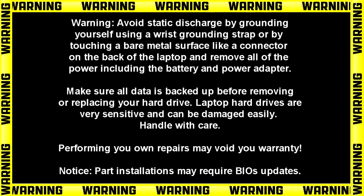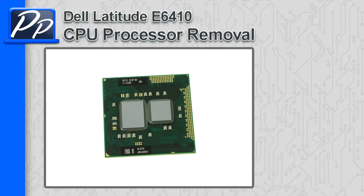Hey guys, it's Roscoe with the Parts People. In this video, I'm going to show you how to remove the CPU processor on a Latitude E6410.